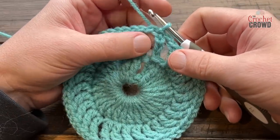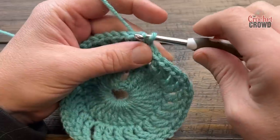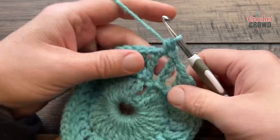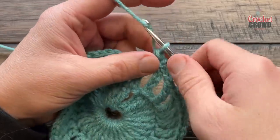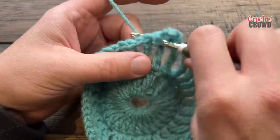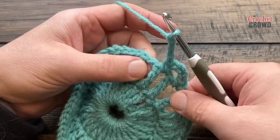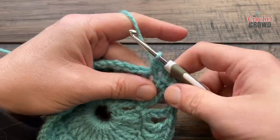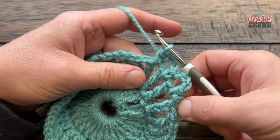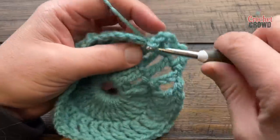Round three: slip stitch into the chain one space, chain one, and single crochet into the same space. The repeat going all the way around is chain three, then jump to the next chain one space and single crochet. Do that all the way around — you should have 28 of these chain spaces. Meet me on the very last one because the join is slightly different there.